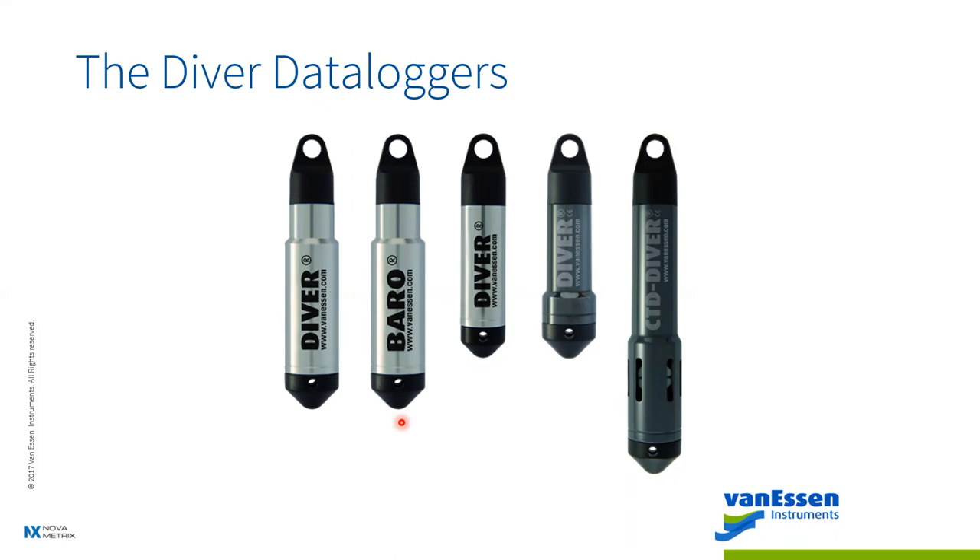The Micro Diver is the smallest on the market for both length and diameter since its release. It's ideal for more accurate pumping tests or slug tests. The CTD Diver adds connectivity and salinity values for wells that need them. The Cera Diver is 100% ceramic — all our divers have a ceramic pressure transducer, but the Cera is designed for those corrosive wells that destroy everything else you've tried to put in them.